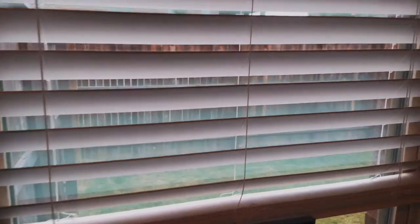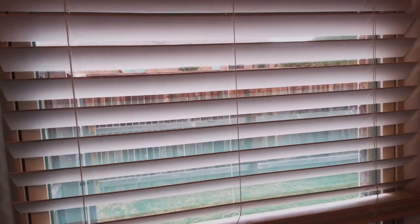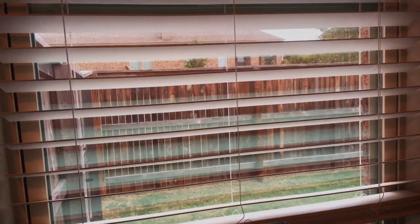I decided to move my desk back over to this wall because of the window here. You can see we've got this nice view outside — it's actually about to start raining, which is pretty cool.